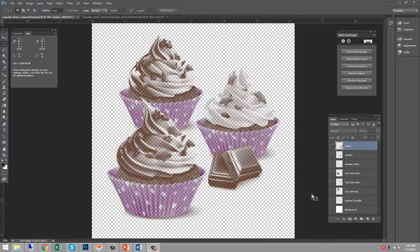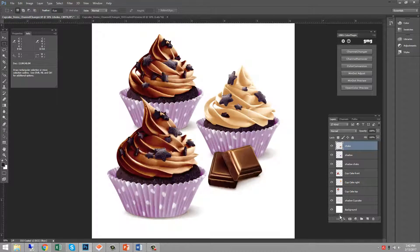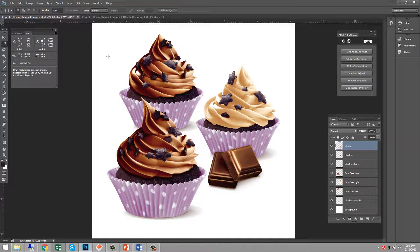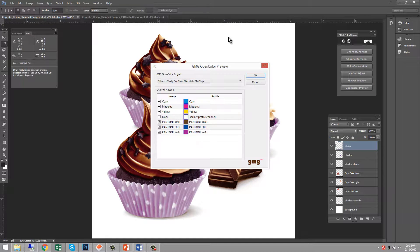You may have noticed that the new six-channel separated image is not a great match to the customer's original intent. Earlier we made a soft proof preview for ISO Coated — that's what the customer originally intended. The new six-channel separation is not a great match because Photoshop doesn't have great rendering of images with spot colors. To combat this, we can use open color preview to create an accurate soft proof of how it will actually print.